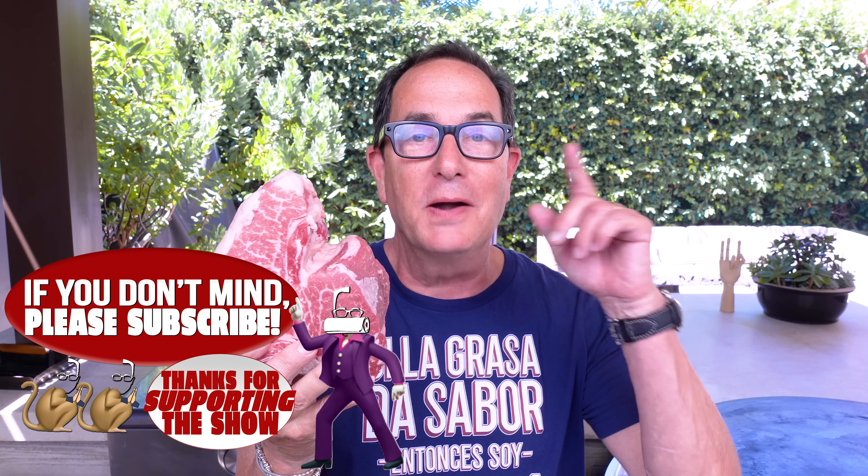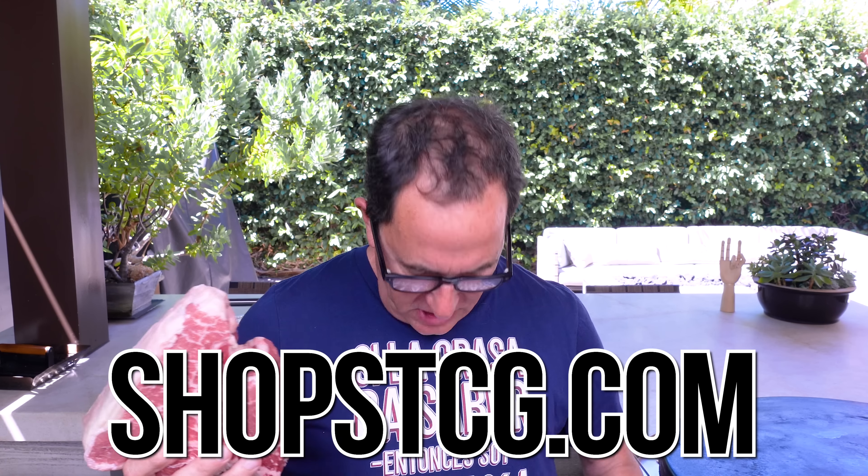It's gonna be so good and we're gonna brush it with beef tallow — that's beef fat all the way through. My shirt is perfect for today. You know what this says? 'If fat means flavor, then I'm delicious.'